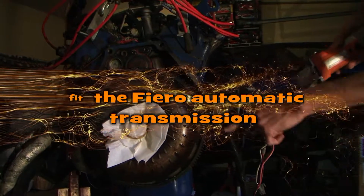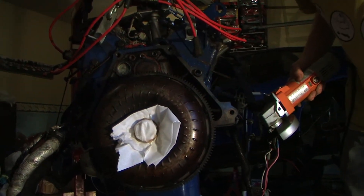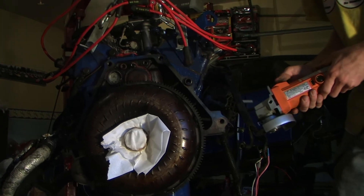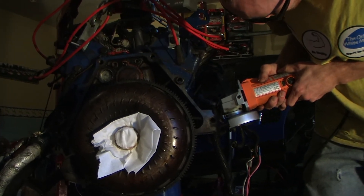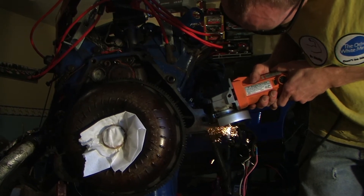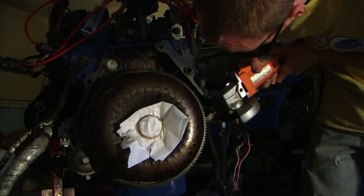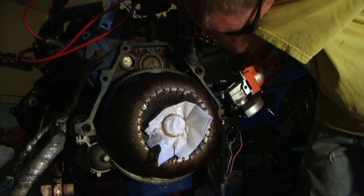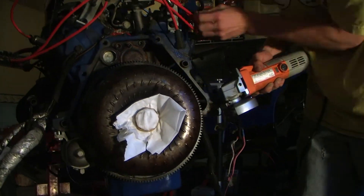All right, so now we're gonna cut the block.